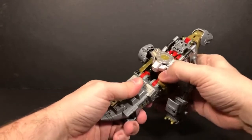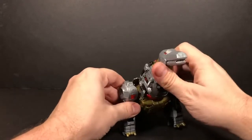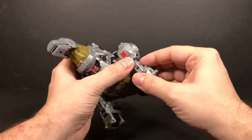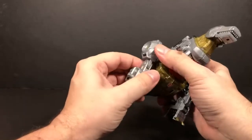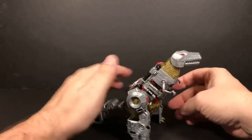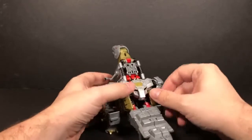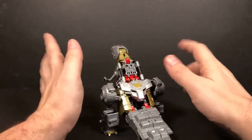So what you can do now is take these and bend the tail. And then you have Grimlock in his dino mode. It looks a little weird, I'm not going to lie.